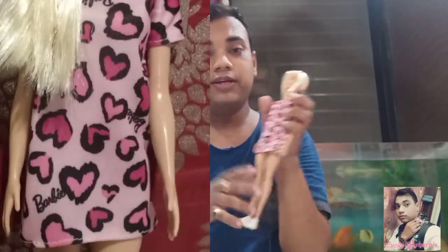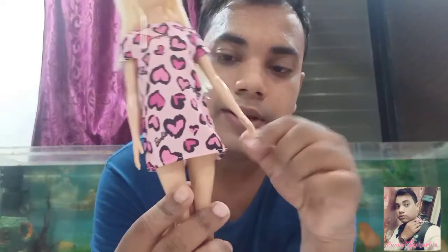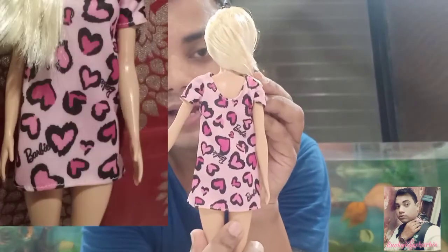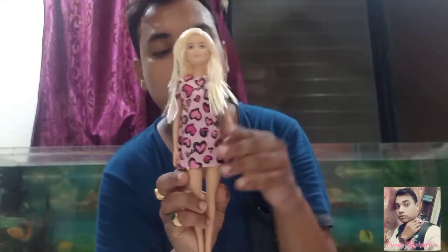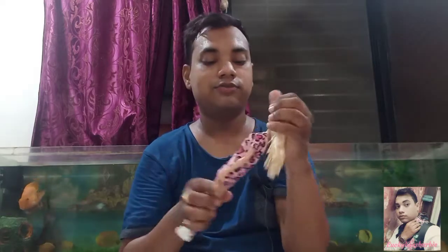There is no velcro, which is a bad thing, but at basic price for a basic Barbie it's okay. This is how the dress looks — it has a heart print, pink color with dark and light pink hearts, and 'Barbie' logo written on the dress. This is how she looks from the back. The dress is decent quality — not very good but not bad either. For basic budget Barbies, this dress is okay, but I feel it should have had velcro.